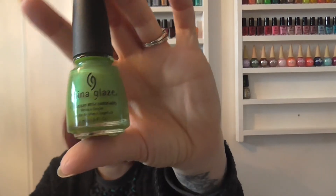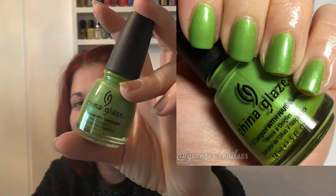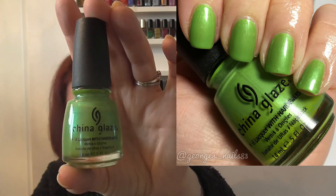We then have one which is a spring polish from the e-collection, spring 2008 — so very, very old. I don't think I have many older than this and the formula is still fine. This is actually one of my favourite China Glazes. The label's starting to rub off but I do like to use this as a Halloween green. Although it's a spring green with a green shimmer, I tend to use it around Halloween. That's Tree Hugger.